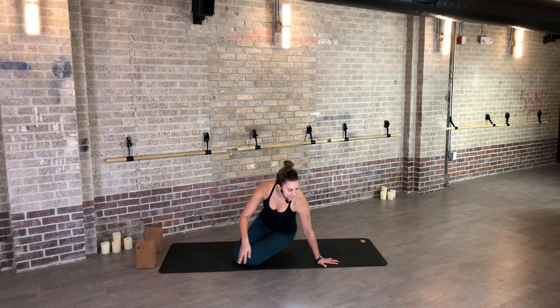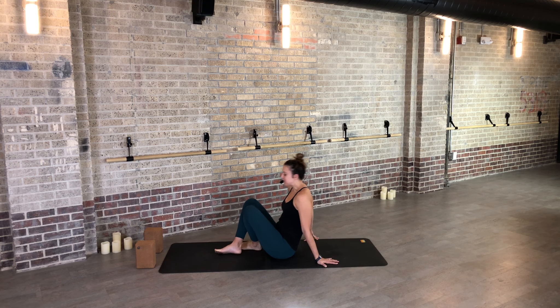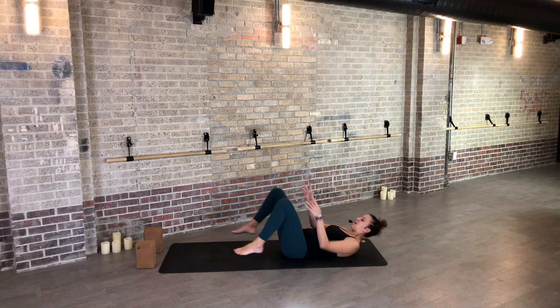Hi, everyone. My name is Erin Weimert, and this practice is for anyone who is just waking up and feeling tight and needs a little bit of time to get into their practice. For me, practicing in the morning is really tough because my muscles are tight, my joints are stiff, and I need to coax my body open a little longer than normal.